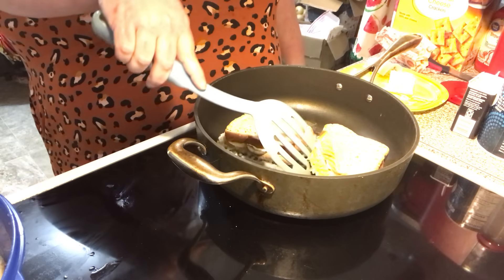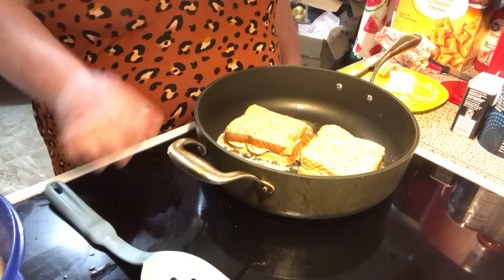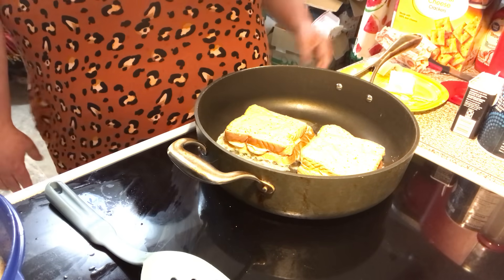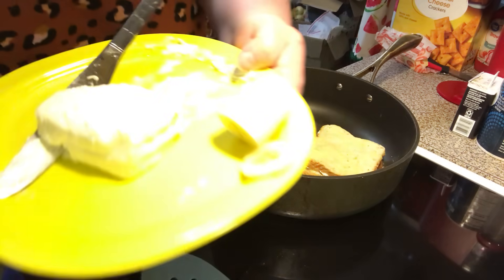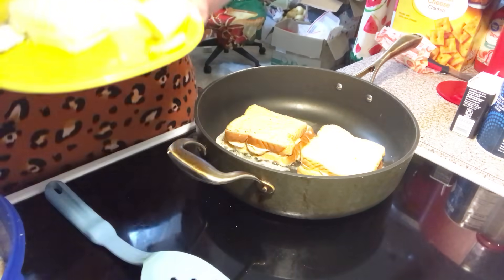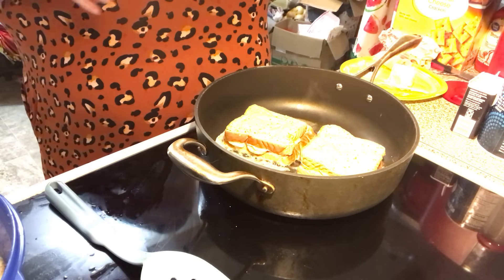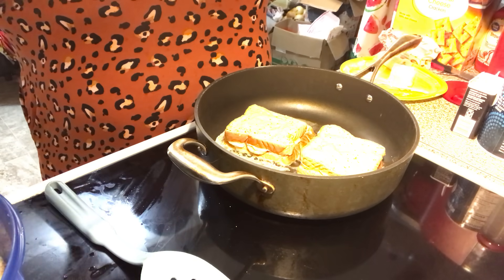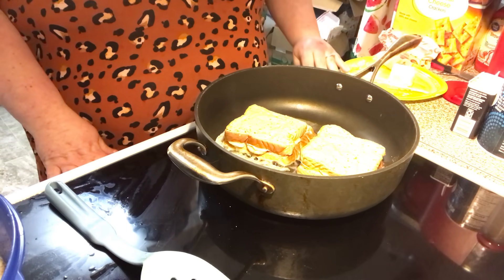Just going to brown it on both sides. Now I only used one block of cream cheese, so you're going to have some leftover. I used about three bananas. You can slice them thick or thin — it's up to you how much banana you want in your stuffed French toast.